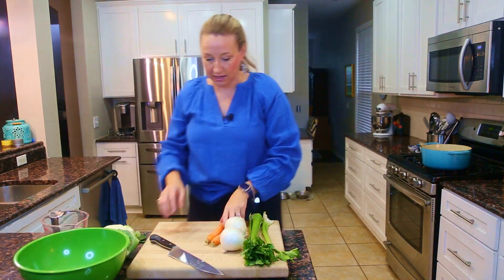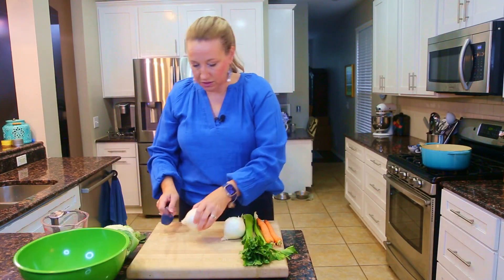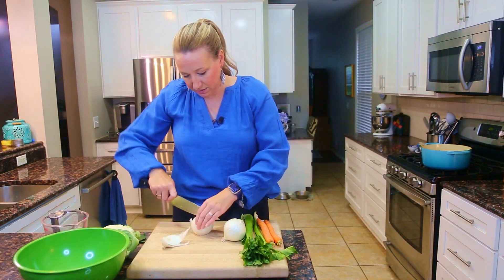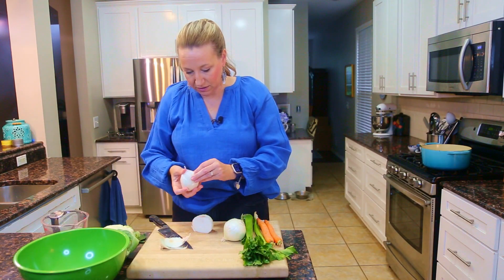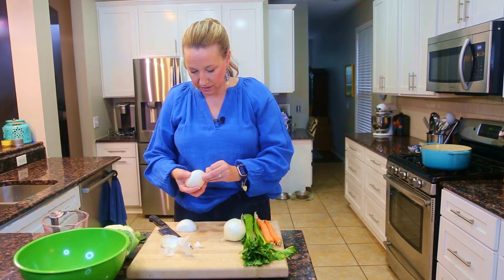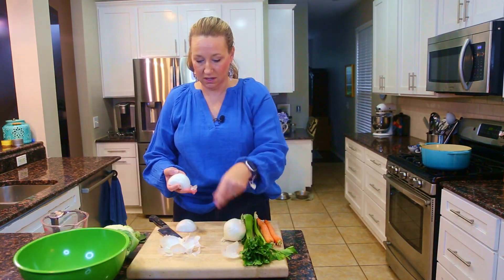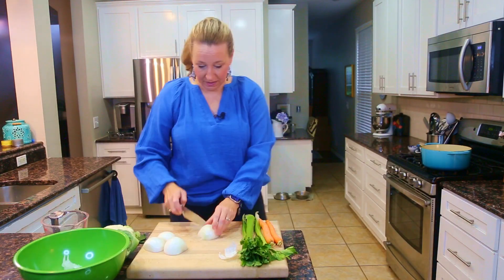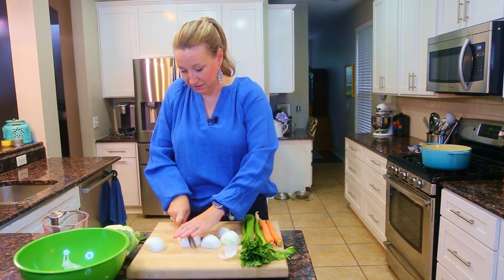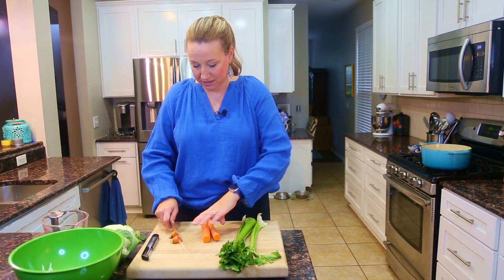Next we'll do the onions. Because this is a stock, I don't need to chop finely — I just need to get off the outer layers and do one knife run through to get rid of the paper. These are actually the perfect thing for a stock. My left eye is still upset about these onions, but I'm going to carry on and power through.